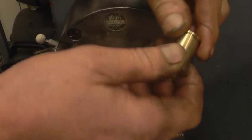Hey, that's just about spot on, just a little bit on the tight side on one.